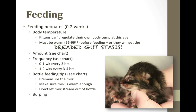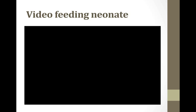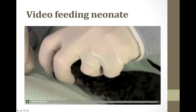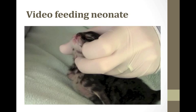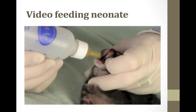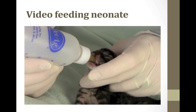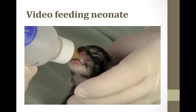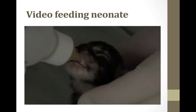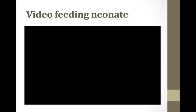Now we're going to see a video of feeding the neonate. The kitten is placed sternally. I gently open the mouth with my index finger at the side of the mouth, and place the bottle right over the tongue, making sure a few drops go in and the kitten gets the hang of it. And then it drinks.